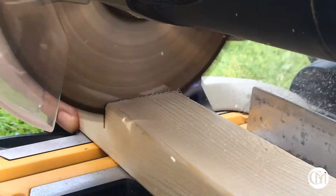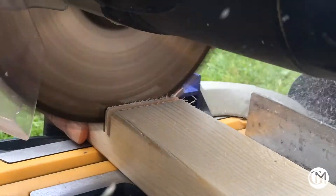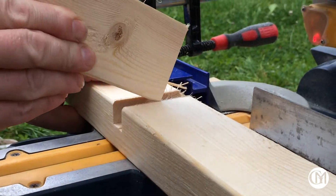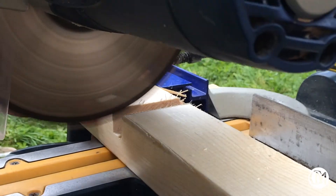I'm going to fix these supports into the uprights using a halved joint. The chop saw has a cut depth adjustment so I used that to cut halfway through the upright, nibbling out the wood until the fit was nice and tight.